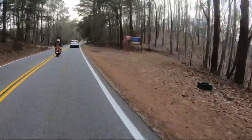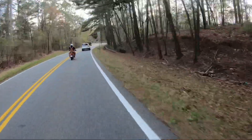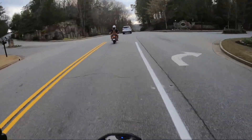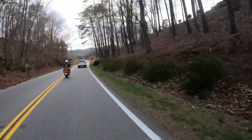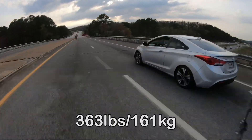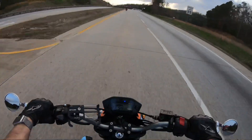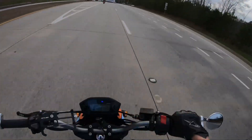He says this thing weighs like 240-ish soaking wet, which is actually pretty light considering the stock CBR300R that this engine was originally in. He just had a CBR laying around because it was his daughter's bike and she wasn't riding it anymore. So he just walked right up to the CBR and went — engine, yoink — and then slapped it into a Grom. Because isn't that what you do naturally?